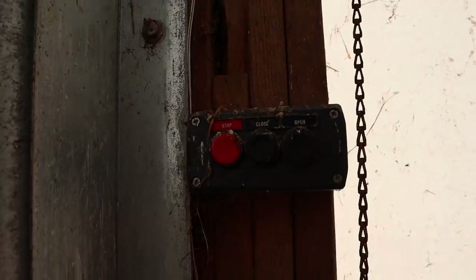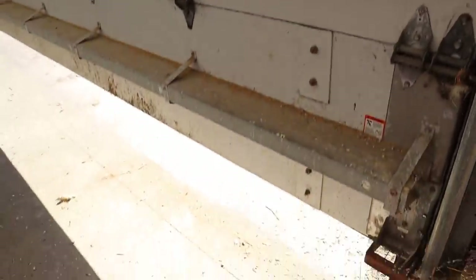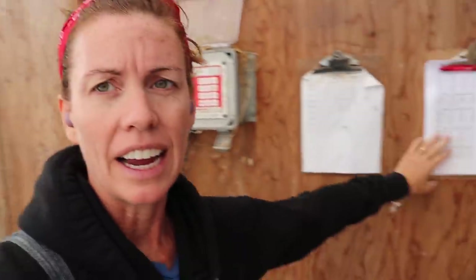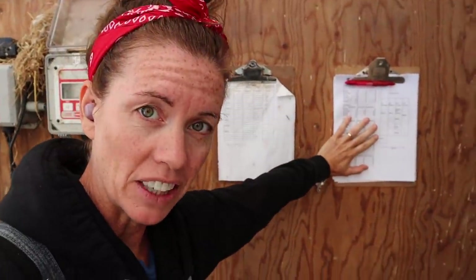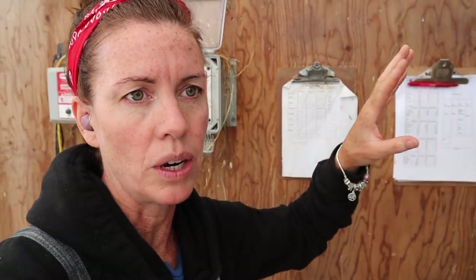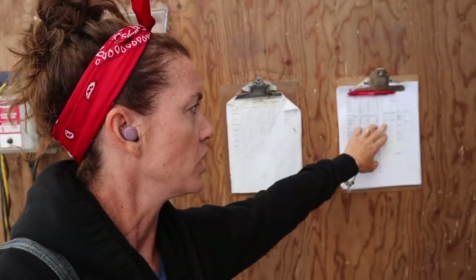Feeding would be a lot easier if I had fuel in the feed cart. I'm just going to kind of show you my logistics here. I have a feed sheet here by my mixer, because this is what we look at when we're putting the feed in the feed cart to know which pens are which.